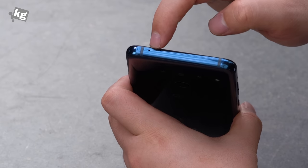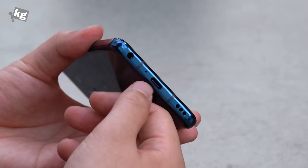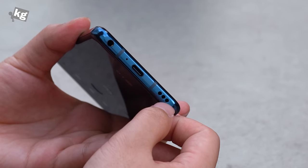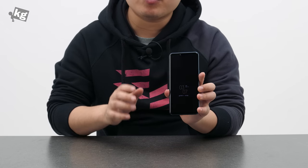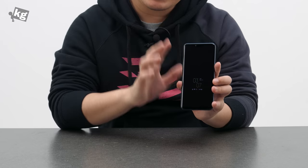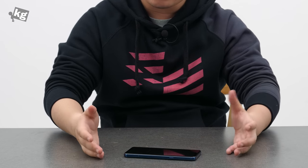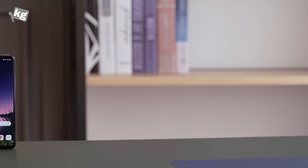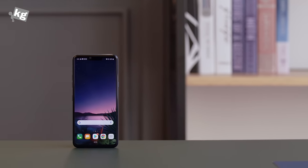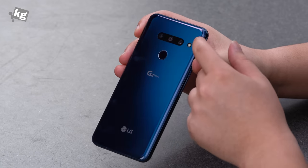On top is a noise-cancelling secondary microphone. On the bottom is the USB-C port, fast charging supported microphone, 3.5mm headphone jack — a rarity in this age — and a speaker. Talking about the speaker, it works with the screen's built-in speaker to give you a stereo sound effect, and with the boombox feature where you put your phone on a surface and it resonates along with it. Thanks to that, they got rid of the receiver hole on top, so it's completely flush with the glass. The back also has no camera bump — it's completely flat.